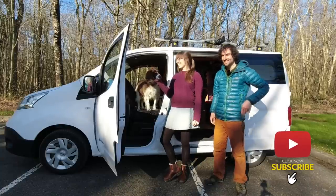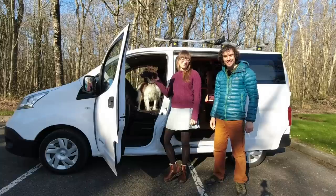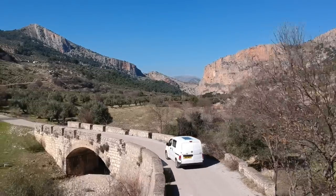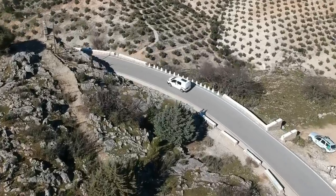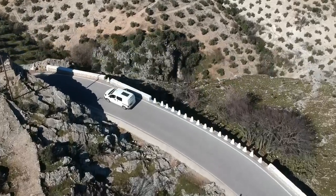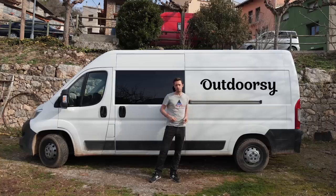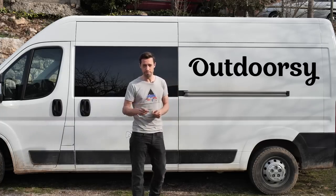Hello, I'm Glyn and I'm Amy, and this is Bailey. This is our 2015 Nissan ENV 200 full electric campervan. This content is sponsored by Outdoorsy. Through Outdoorsy you can rent your campervan out to make extra cash, and you can rent a van to try van life before you commit.